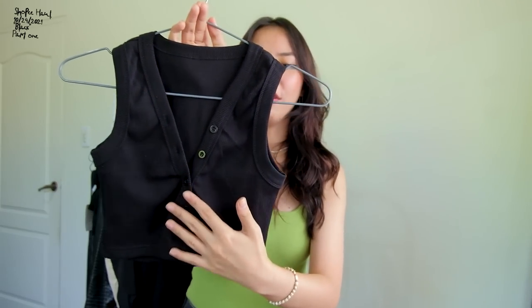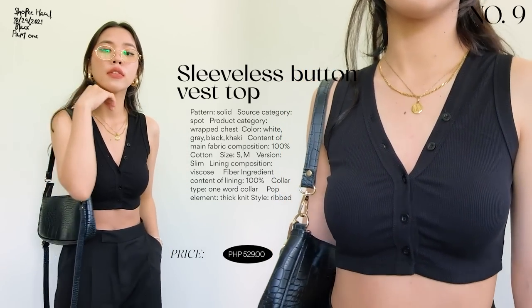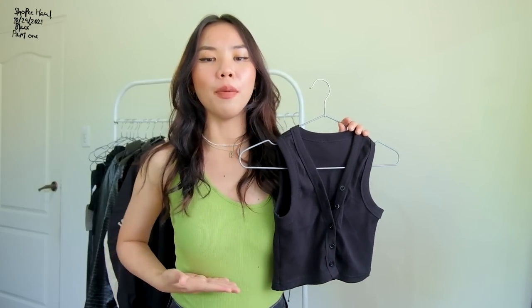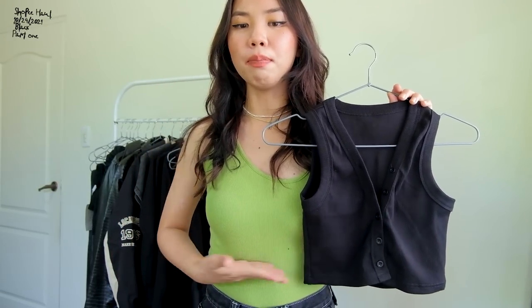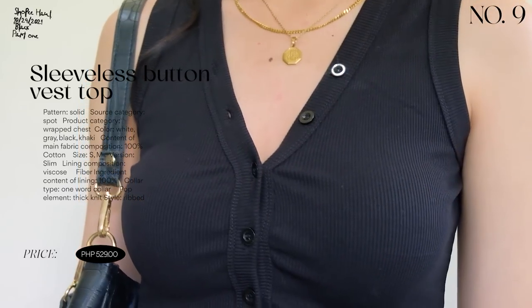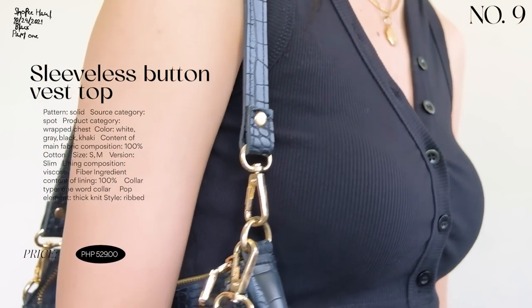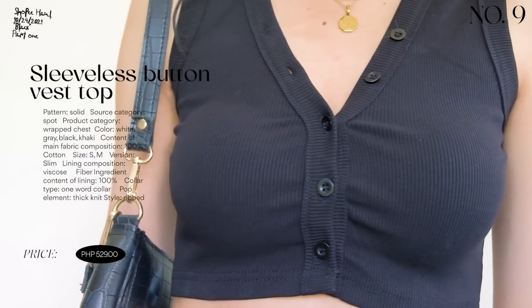Next is a top that also surprised me when I first received it because it was so small. It looks like a button-down vest — very cropped, falling below the bust area. It's a rib cotton material and quite tight-fitting, so if you have a bigger bust I'd recommend sizing up. I would pair this one with washed denim jeans.